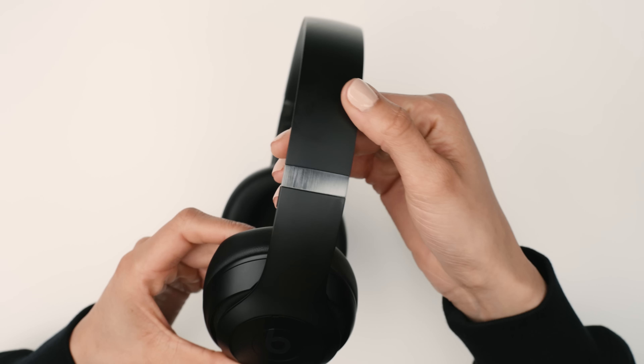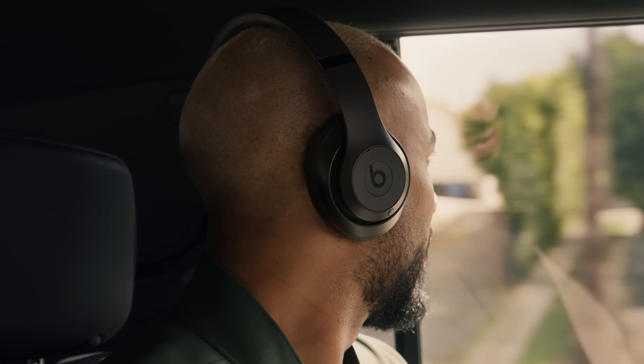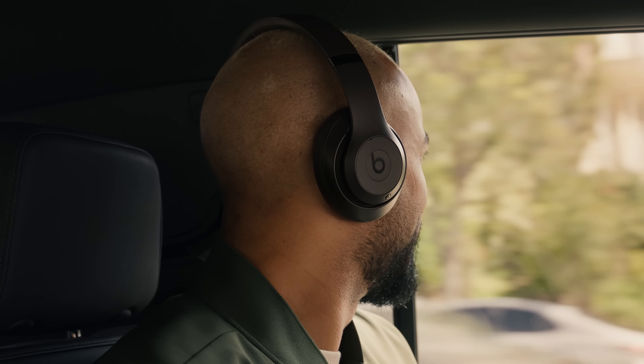Beats Studio Pro comes with powerful balanced sound, ANC and transparency mode, spatial audio with dynamic head tracking, enhanced Apple and Android compatibility, and all-day battery life. Beats Studio Pro is all about iconic sound and a premium immersive listening experience.